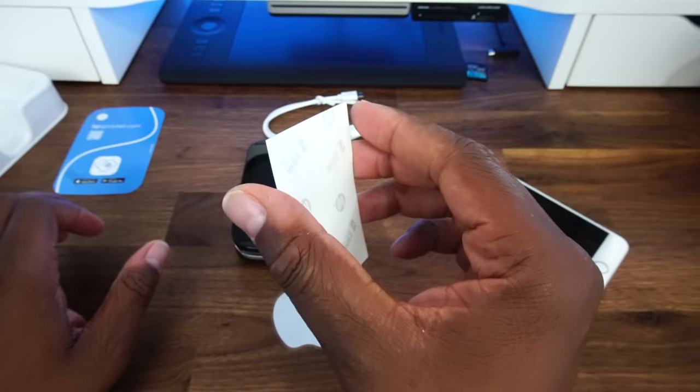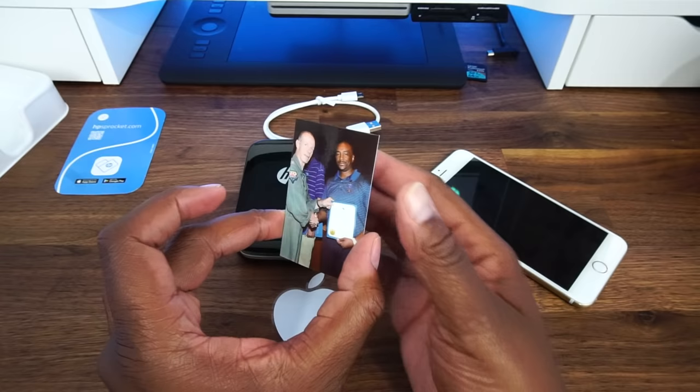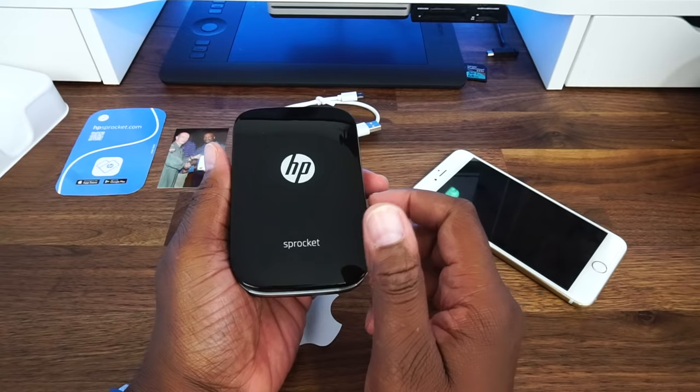This paper right here is the sticky back paper, so you can peel the back of it and stick it wherever you want. The HP Sprocket sells for $129.99 and you can pick it right up at Amazon. I will leave a link in my description as well as a link for the sticky paper, which sells for $9.99.